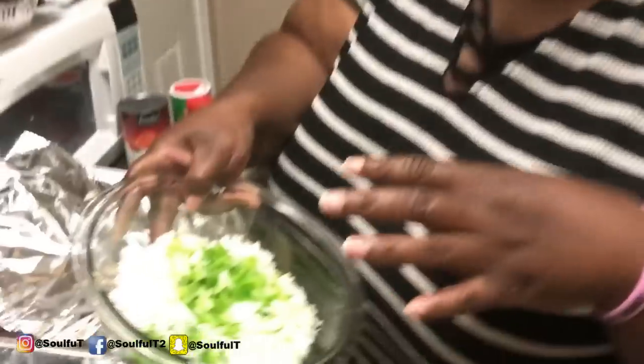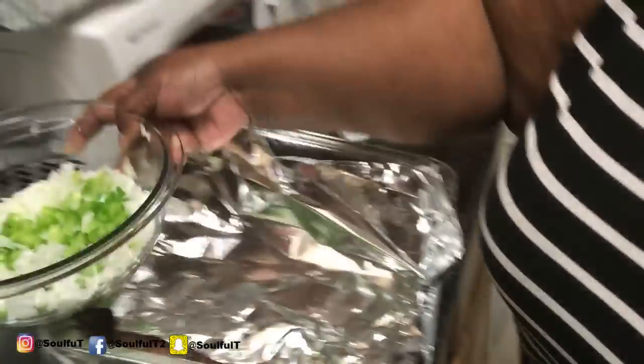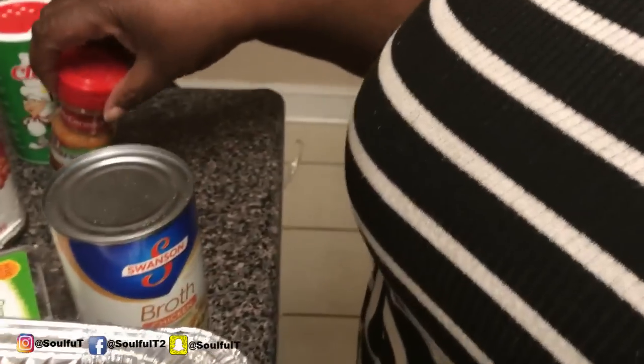Okay everybody, I'm back with y'all — two for one, yes she did! We're making jambalaya — chicken and sausage jambalaya. I got andouille sausages, boneless skinless chicken thighs, and my trinity here. For those who don't know, the trinity is a mix of onions, green peppers, and celery. I've also got diced tomato, bay leaves, chicken broth, two cups of rice, and some Cajun and Creole seasoning by Tony's.